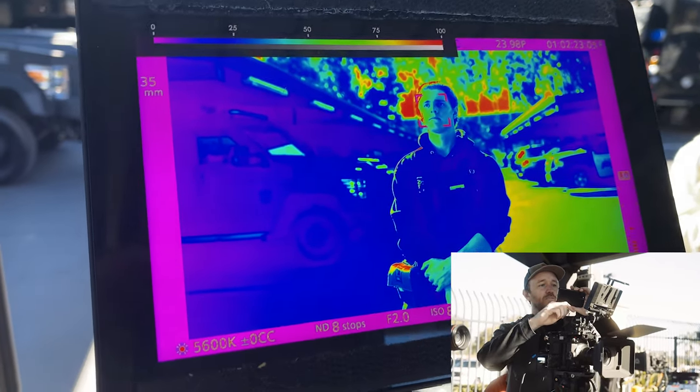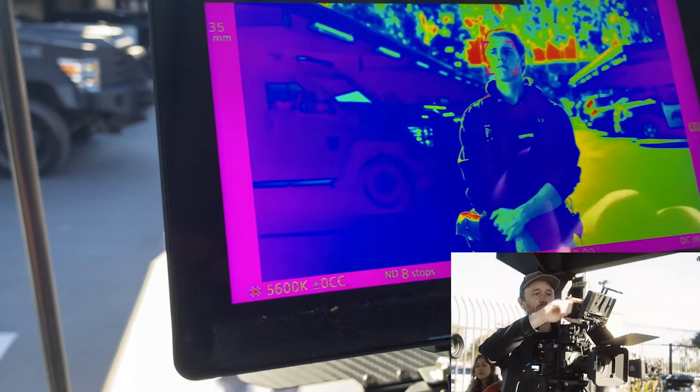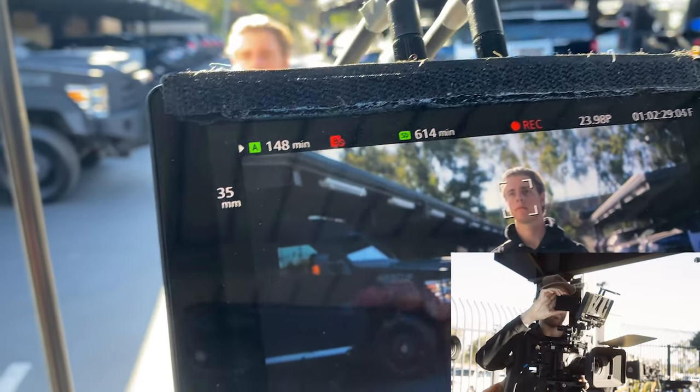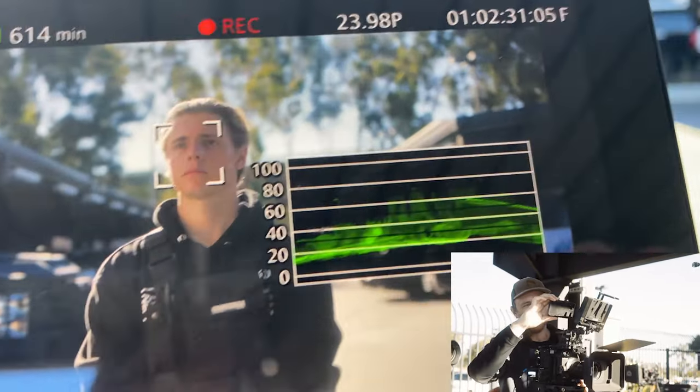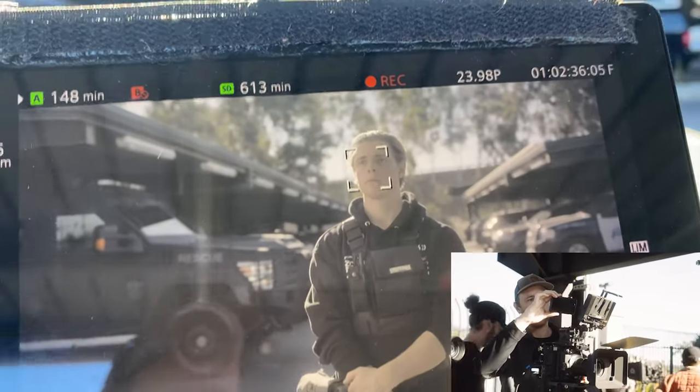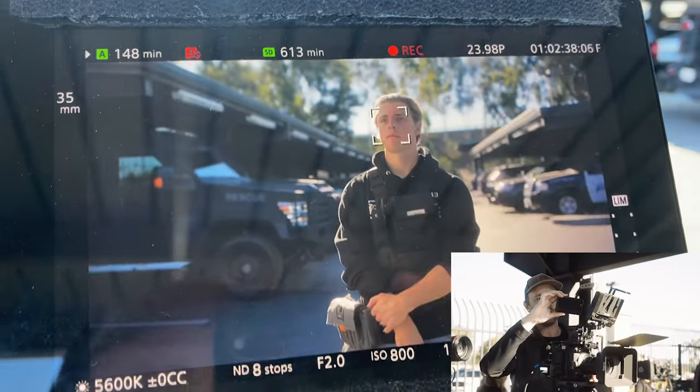So this is a properly exposed shot. You're getting a little bit of that red — but are my highlights clipping? Red means your highlights are clipping. What you do is look at your waveform. You can see it's not clipping. And then the other thing you do is kill your LUT — you can see highlights are not clipping.